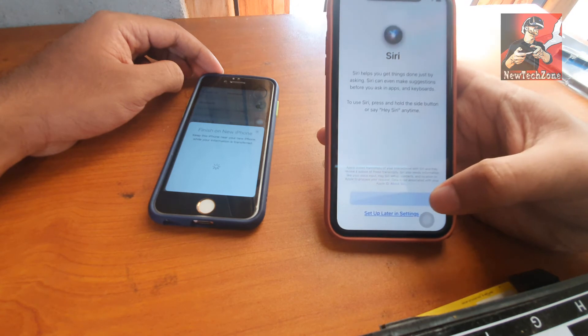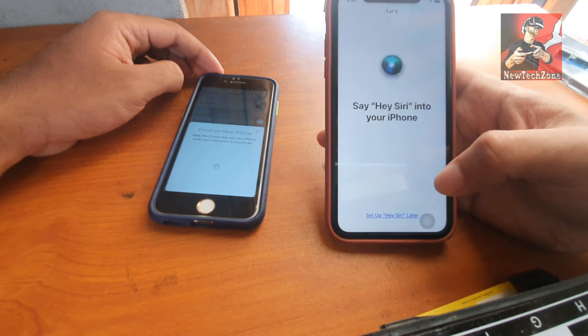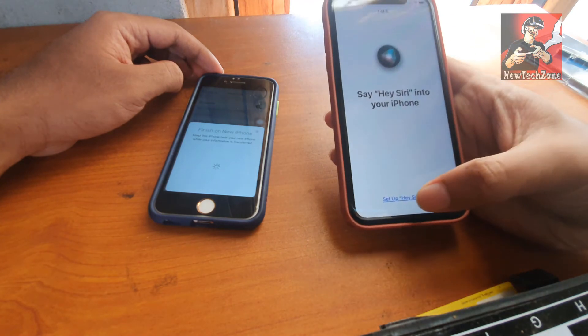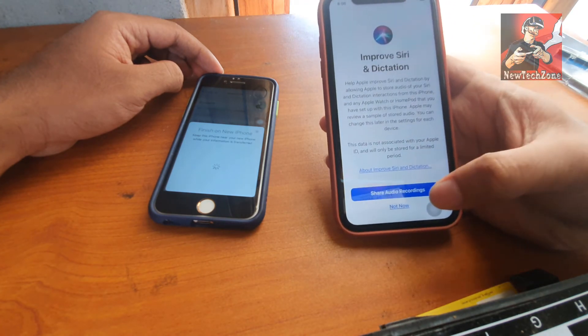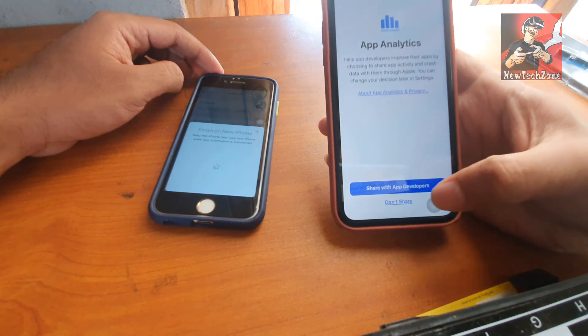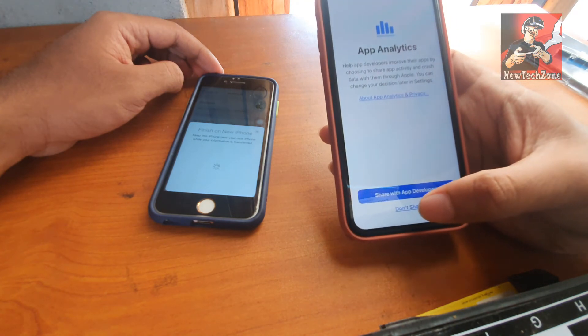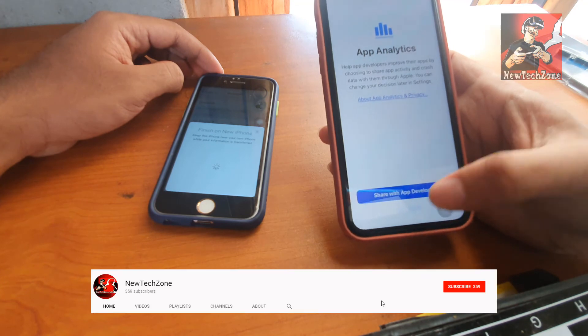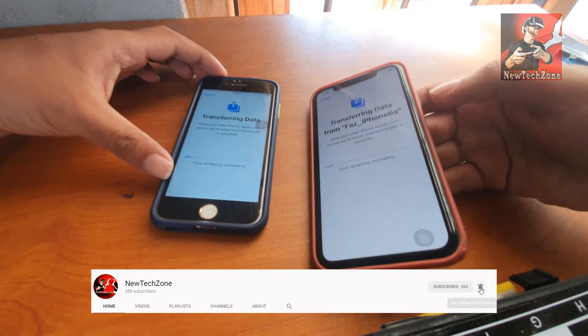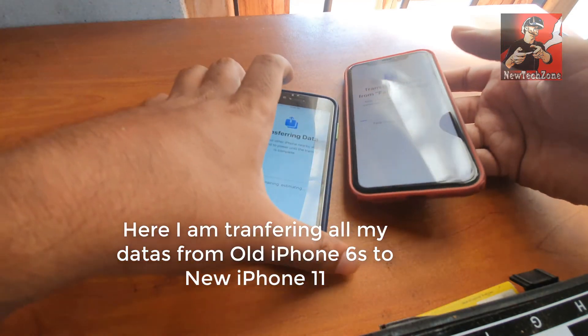For Apple Pay I'm going to set that up later. If you want to set up Siri you can do it here, or simply set up Siri later. I'm going to set that up later too. For 'Improve Siri and Dictation' I'm going to set that up later as well. For app analytics, I don't want to share that now either.